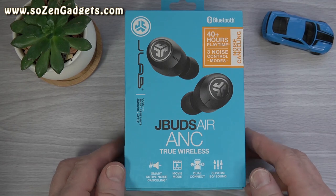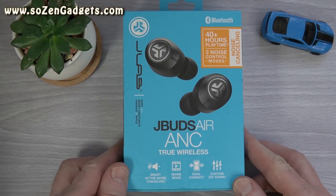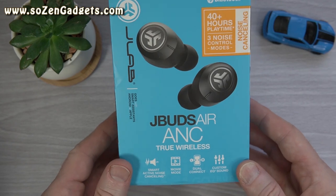Today I'm here to talk to you about the JLab JBuds Air ANC. I'm going to talk about their specs, their latency, their sound quality, their microphone quality, and who should consider buying these $69 feature-laden ANC earbuds from JLab.